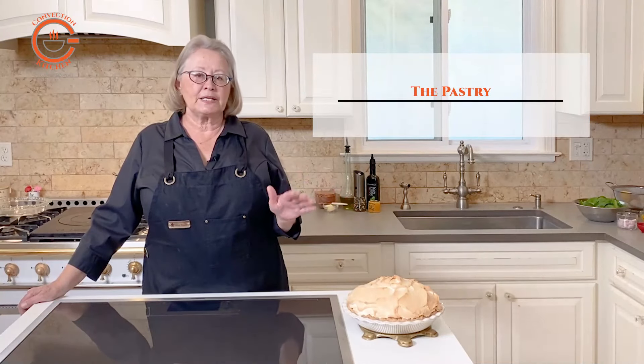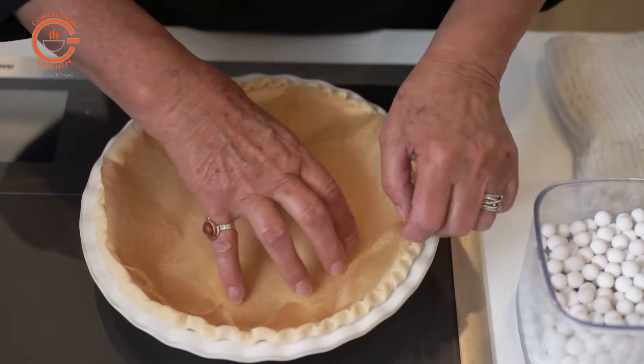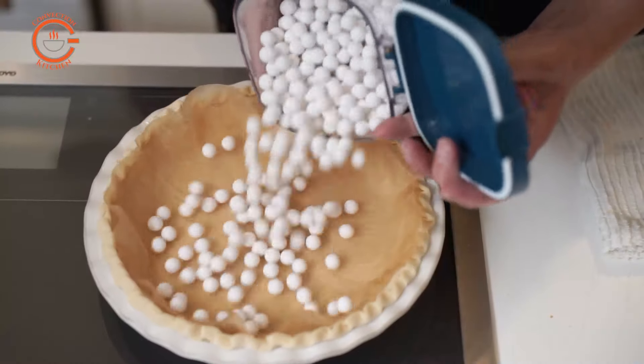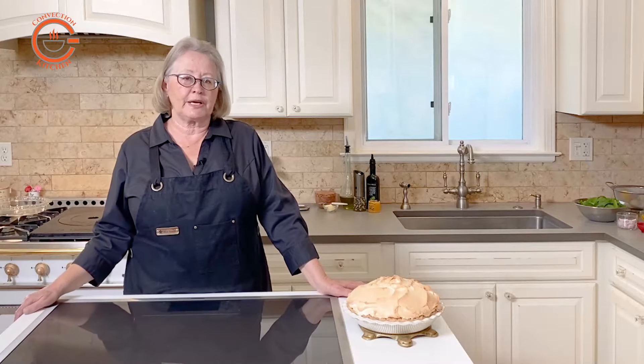Once the pastry has been mixed and chilled, it is pressed into a pie plate and then baked blind. Placing the prepared pie pan in the freezer for 15 minutes while the oven is heating is recommended to prevent the crust from shrinking.